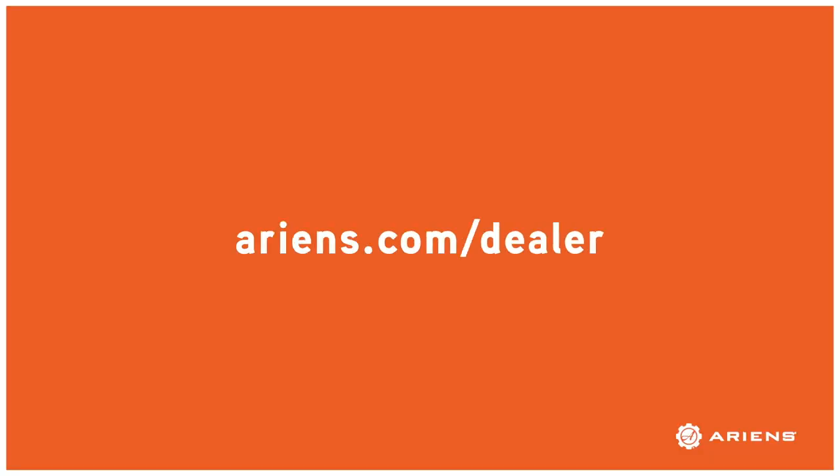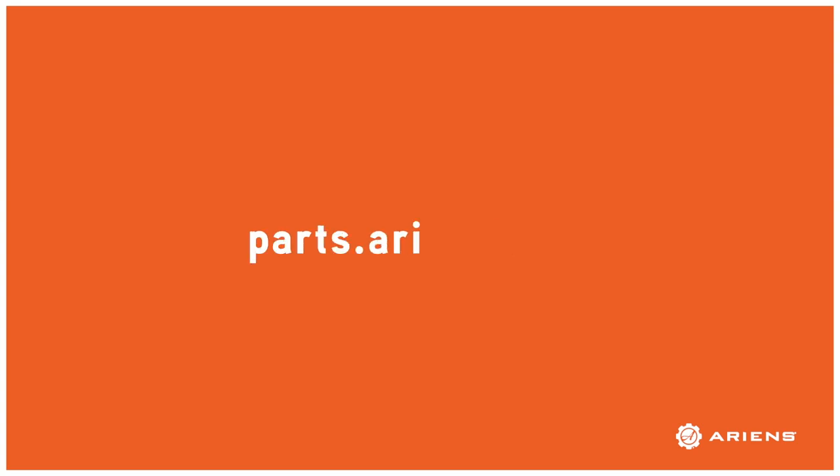To get a set of drift cutters for your Aaron's snow thrower, visit your nearest Aaron's dealer, which can be found at aarons.com/dealer, or shop from home at parts.aarons.com.